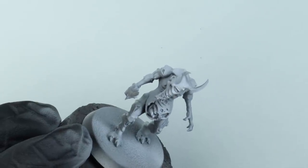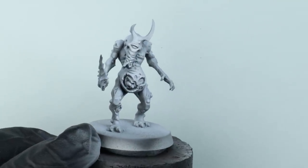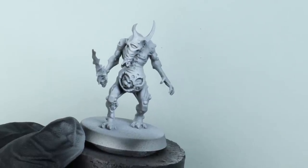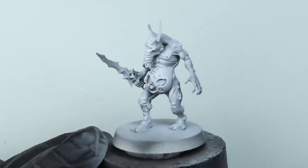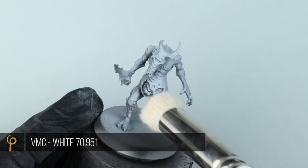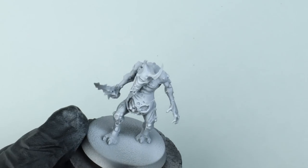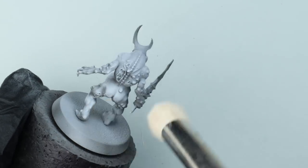It's not a fancy pre-shade — it's more or less just a zenithal, so I'm focusing on making sure the areas facing up towards the light, as if it was coming from above, are the brightest, and the areas facing away will be the darkest. As an extra step to the pre-shade, I'm doing a dry brush using Vallejo Model Colour white, just dry brushing the whole model. Depending on the sculpt this will be more or less effective, but it's a nice way of doing a little cheeky edge highlighting.